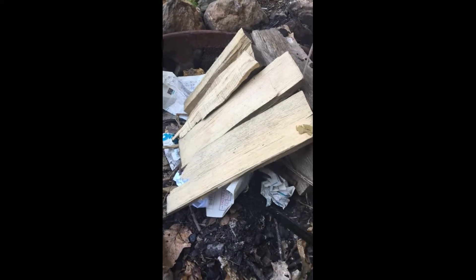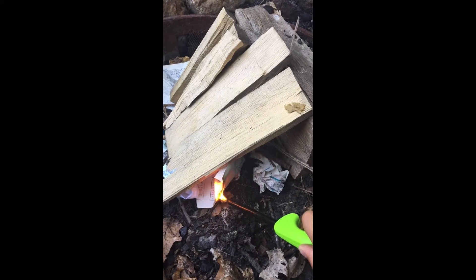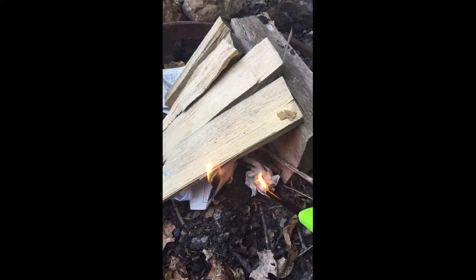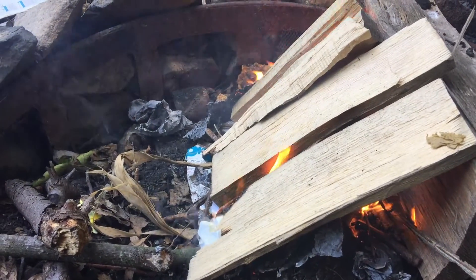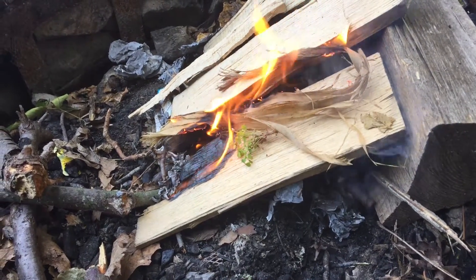So now I'm just going to light the fire. You can see that the fire is now starting to catch and the bigger logs are starting to catch on fire.